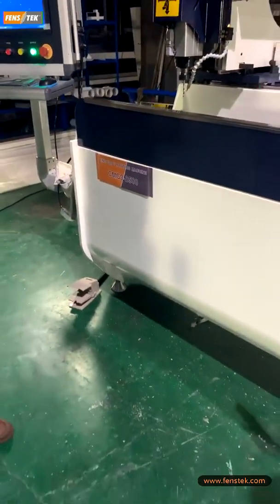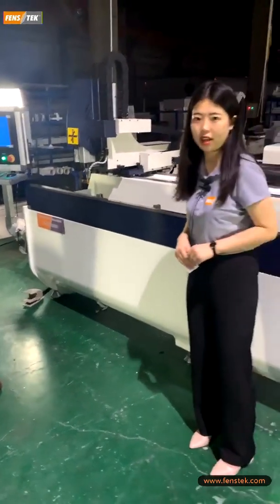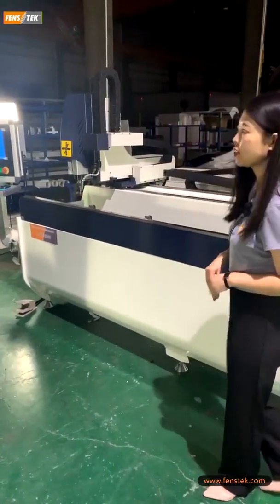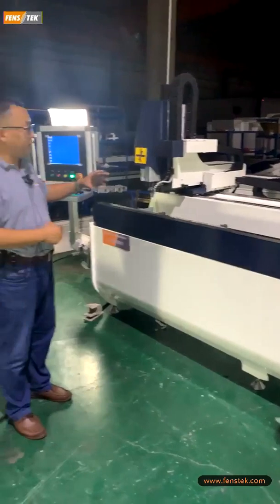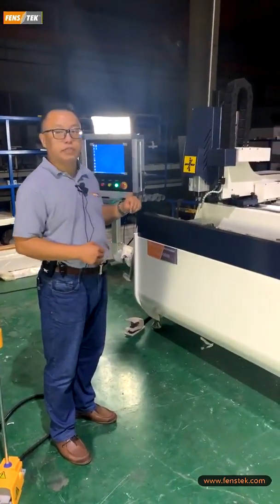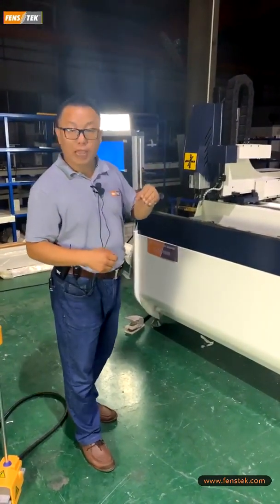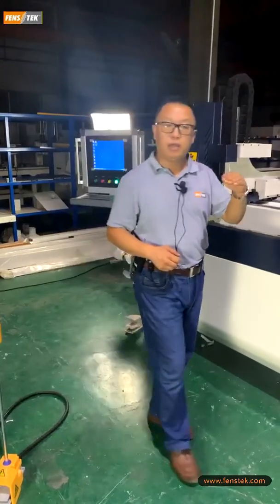You can search this machine on our website, our YouTube account, our Facebook account. This three axis CNC copy routing machine can be used for milling, for drilling, for tapping, for chaffing, and for end milling.